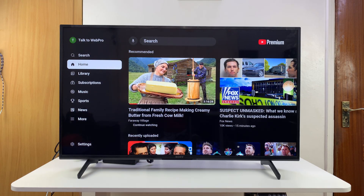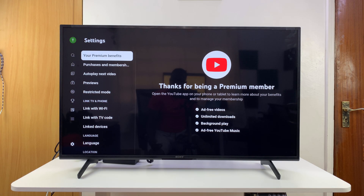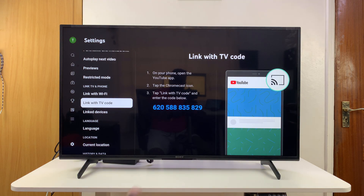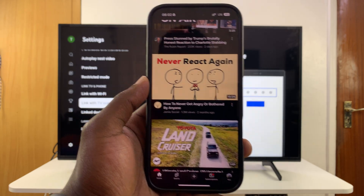Go left to the menu and scroll down until you get to Settings. Select that, and under Settings scroll down and select 'Link with TV Code.' You should see that the YouTube app will generate a code. Now go to the YouTube app on your phone.